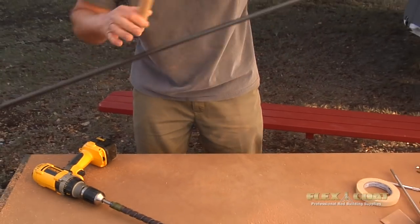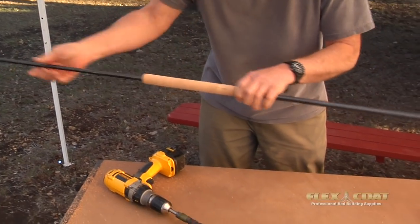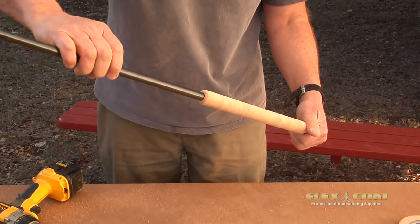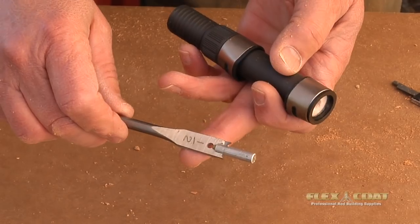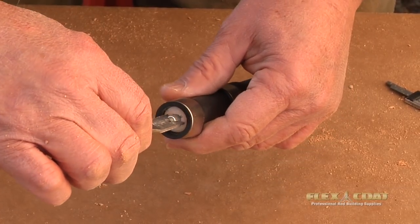We slide the grip on the rod — luckily we hit it right the first time. You don't want to ream it too much, so check it a couple of times as you work your way down the reamer. We measure the diameter of the blank right in front of that grip so we can figure out how much to ream out the reel seat arbor inside the reel seat.